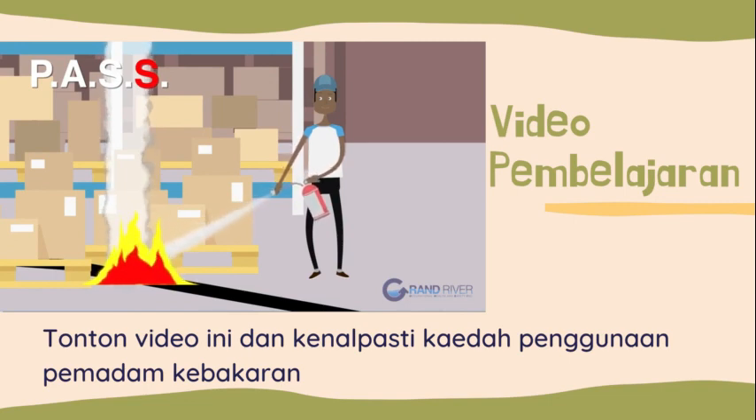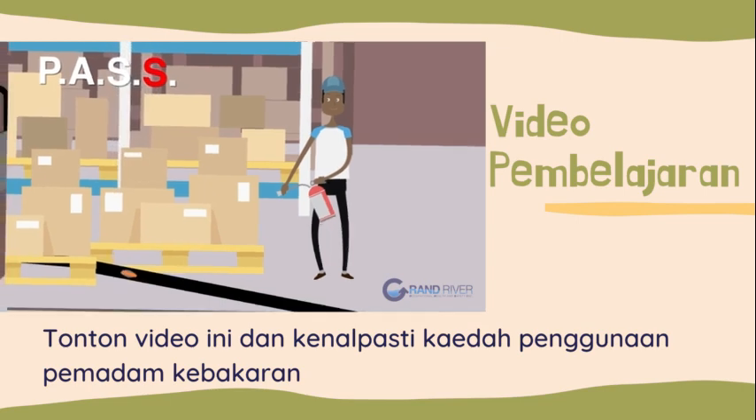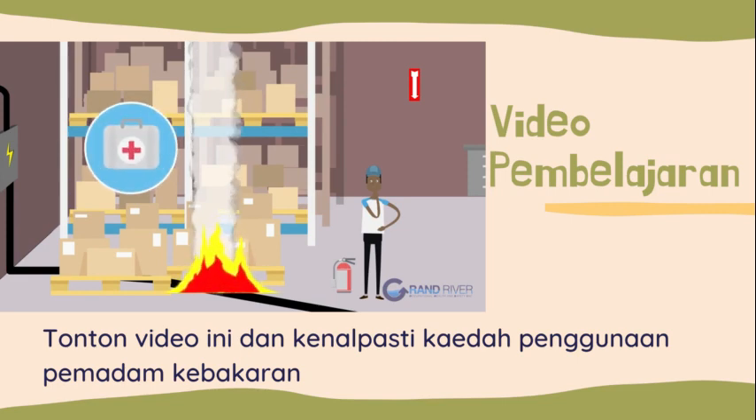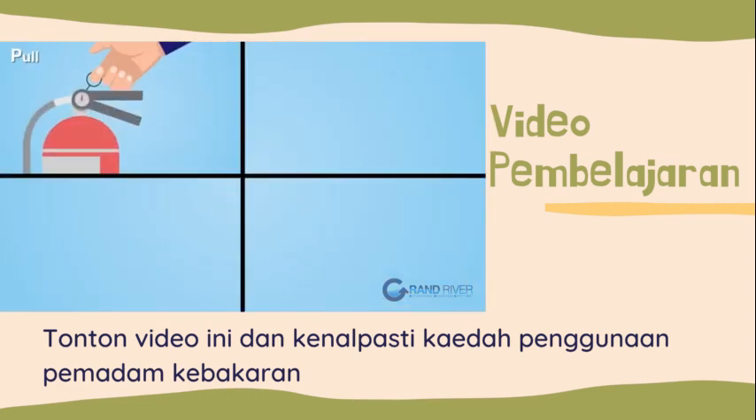Keep the extinguisher aimed at the base of the fire and sweep back and forth until the flames appear to be out. Once the fire has been extinguished, make sure to watch the fire area. If the fire reignites, repeat the process.